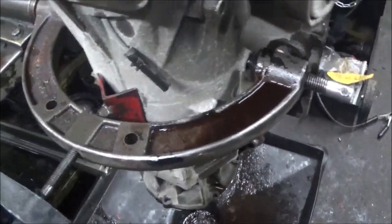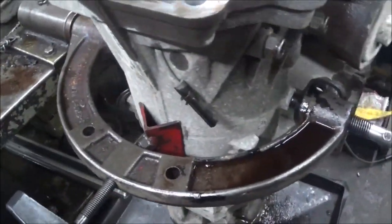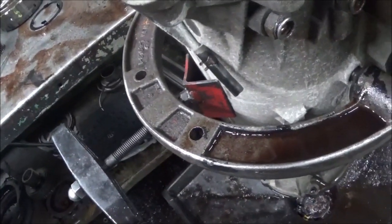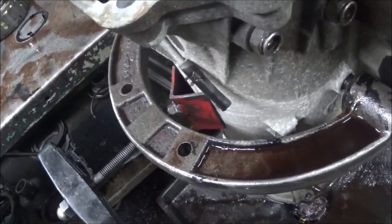I got a 4L60E here. This is a 2008. The vehicle wouldn't shift when you put it in drive.